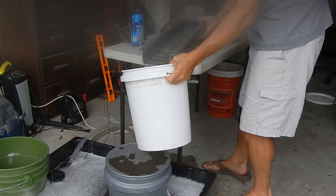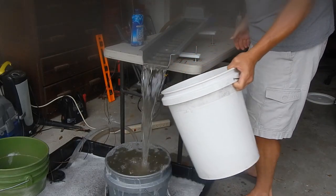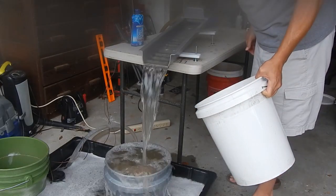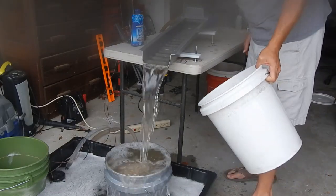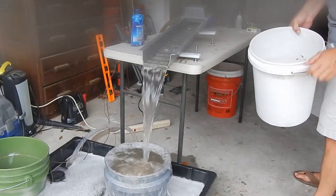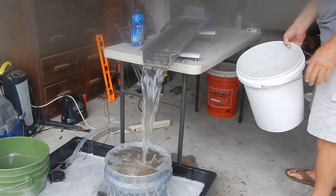I'll hold it in the bucket. Look in there, make sure I got everything. It is nice and clean on the front of the left. Now all of my double concentrates are right in this bucket.